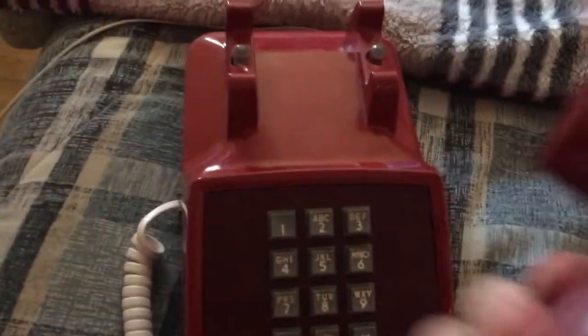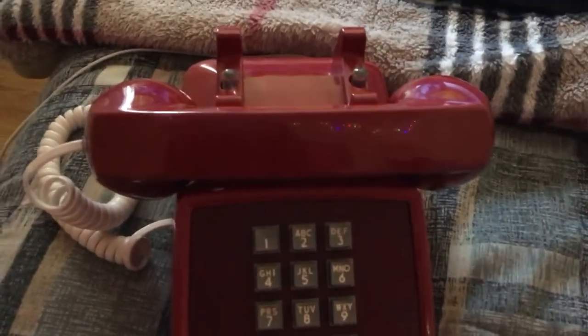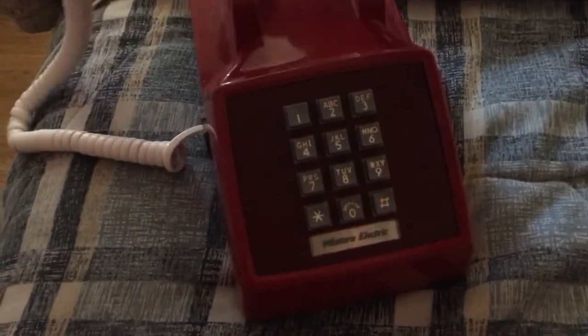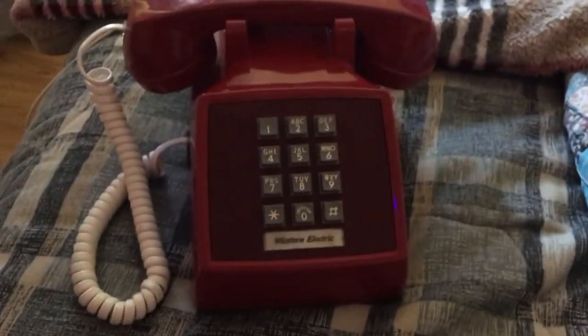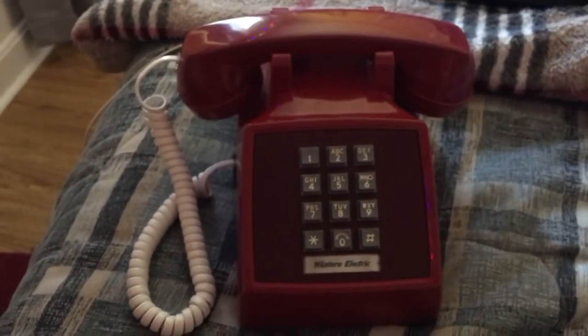There are the switch hooks. They still do the same thing as on the 500, you know. If you were trying to dial out, you could check for dial tone and rest it there. Or if you answer a call and it's not for you, you can rest it like that. Just a couple of cool things about it.